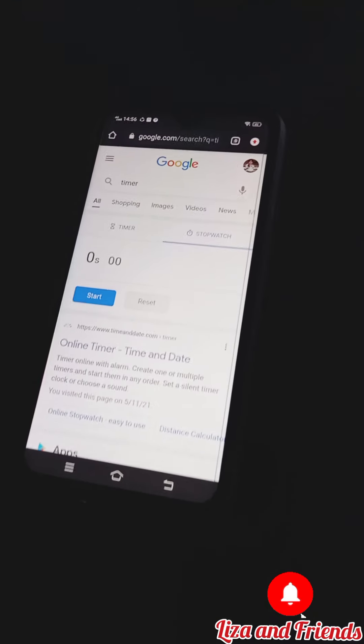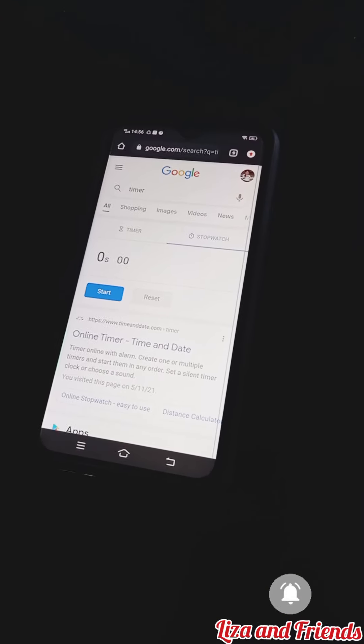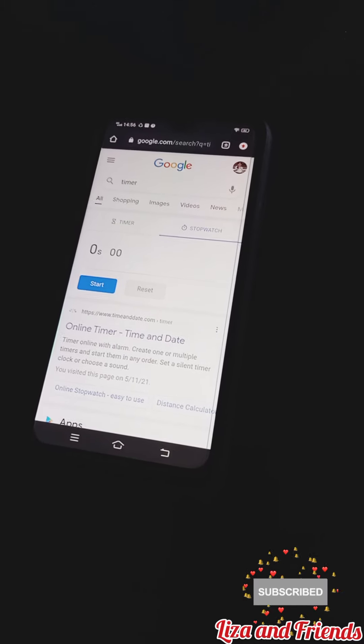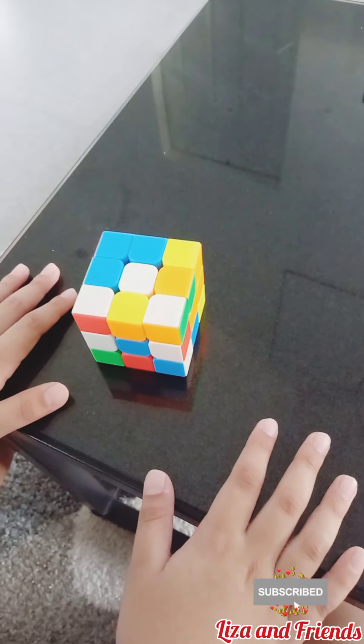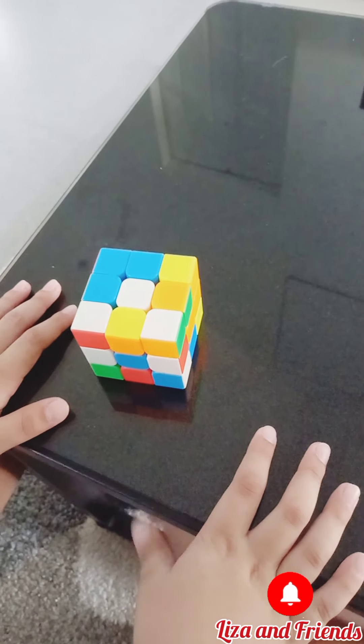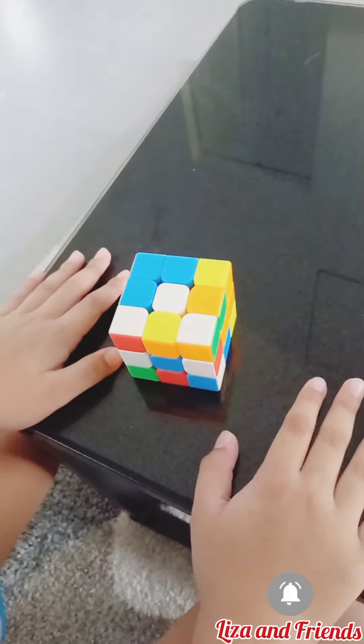Right now he's doing the timer. Set up the timer. It's on stopwatch. So now, what are you going to do? Tell me. Solve it. Solve it? You want to start now? Yes.